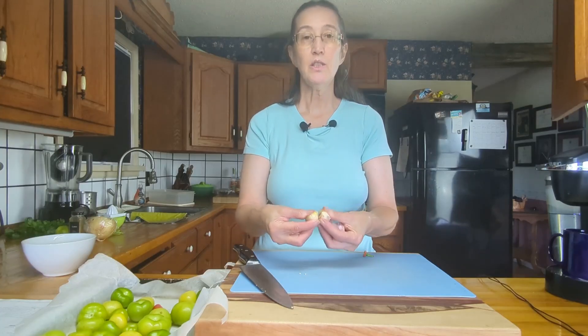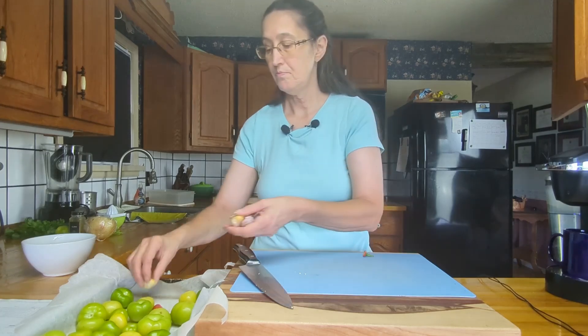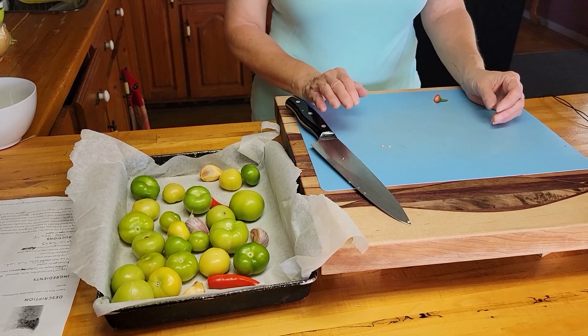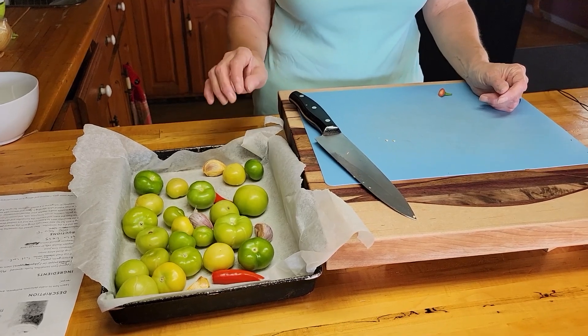And four cloves of garlic — I'm not going to peel it, I'm just going to roast it as is, and we'll peel it when it comes out of the oven. Just a quick note: I've added the parchment paper so that it doesn't stick to the bottom of the pan and it's easier to clean up.